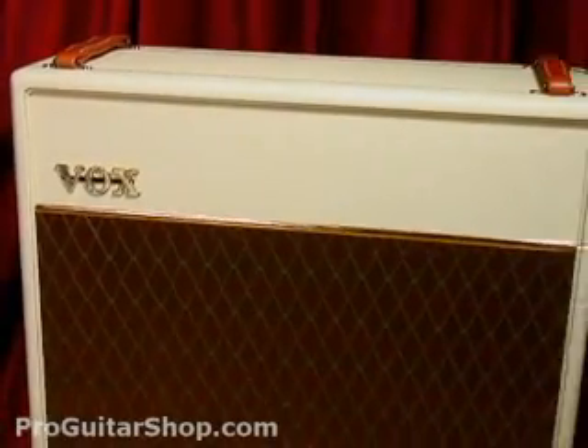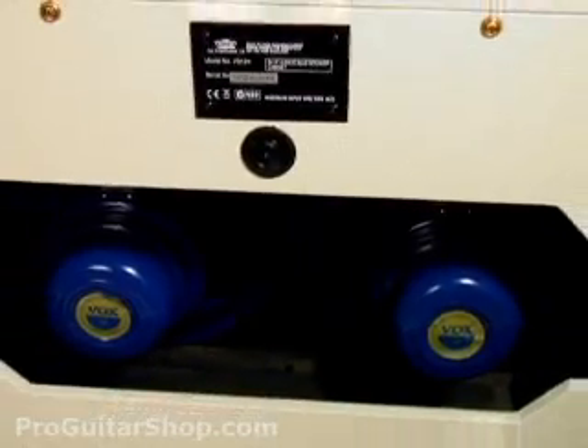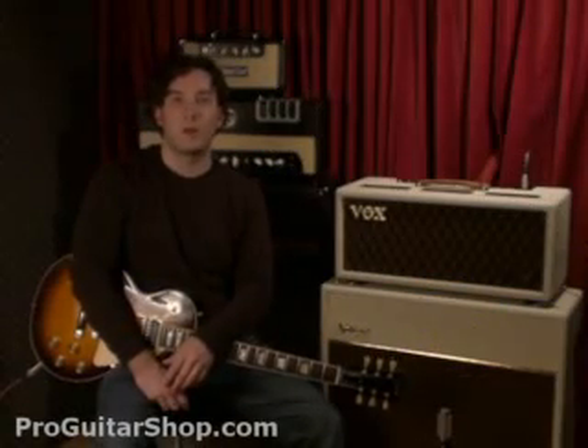The head is sitting on top of its matching cabinet filled with Celestion Blue speakers. We'll start by using the first channel with the Les Paul plugged in, but later on I'll switch to a Telecaster.